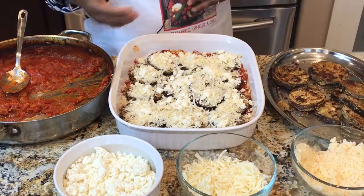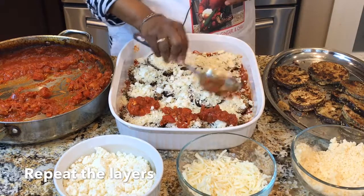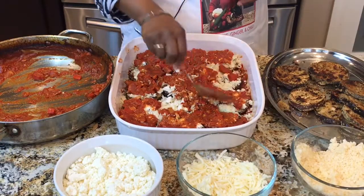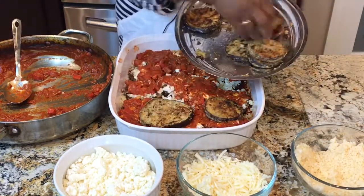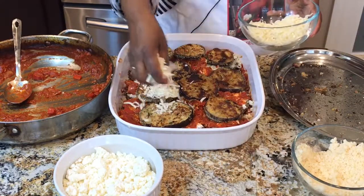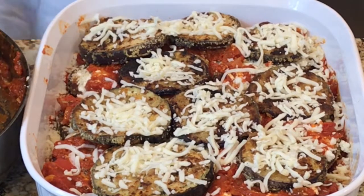Next, repeat the layers: add the sauce, then the second layer of eggplants, then the cheese — mozzarella. The oven is beeping, which means it's ready; it reached 350 already. Add the sauce again and finish it off with cheese on top.